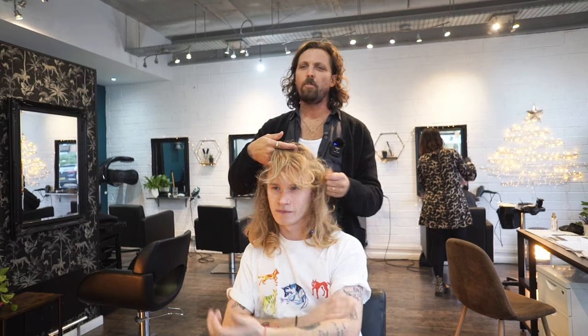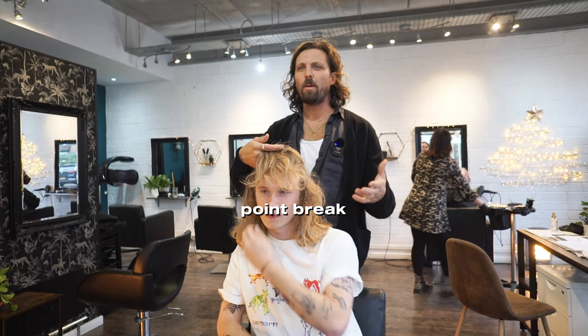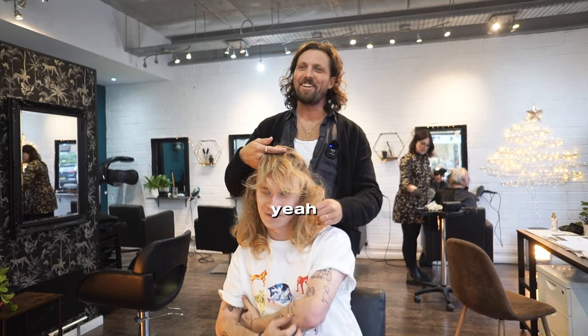So you're liking that kind of curl vibe to it? Yeah, it had that kind of surfing vibe, I guess. Yeah, cool. Get to kind of like point and break vibes. Yeah. Well, I've got a picture of that on my phone from last time. Oh, that's right, yeah. Bodhi.